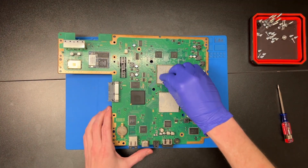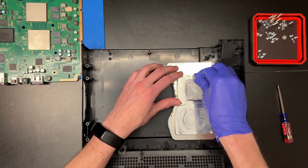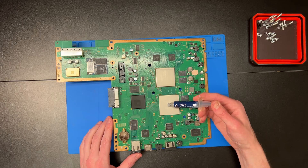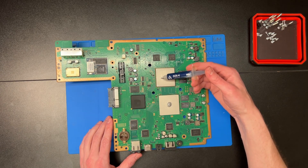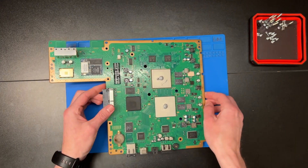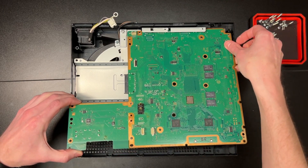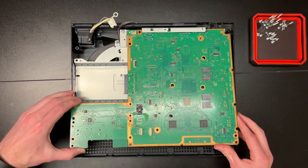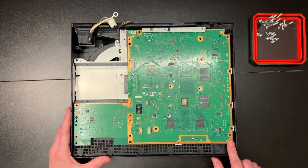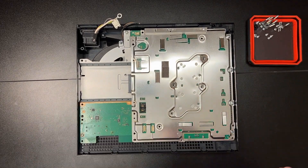Once that is done, clean off the thermal paste on the processors and heat sinks as shown. Use isopropyl alcohol in as high a percentage as possible — 99% being the best. Now apply thermal paste to the processors. There are many different methods; I typically go with the dot or the X method. What's important is changing it every three to five years to have your console last for many years to come. Careful not to drop your board. Drop the motherboard back in at an angle and settle it on the plastic and the black alignment pins in the bottom corners. Put the top metal chassis back on, replace the metal pressure brackets to apply pressure from the processors to the heat sinks with the paste between, and then continue your reassembly.